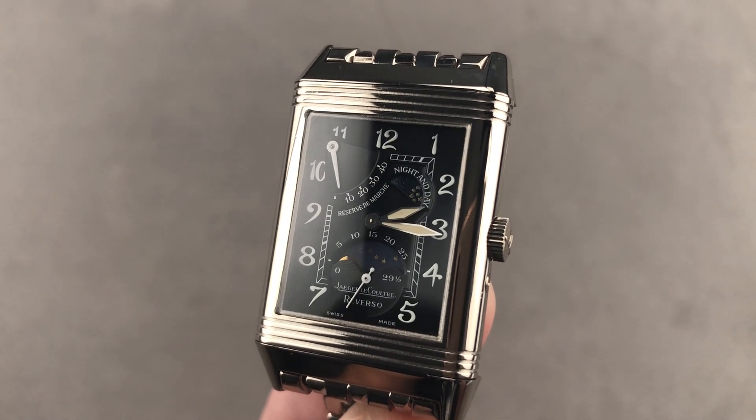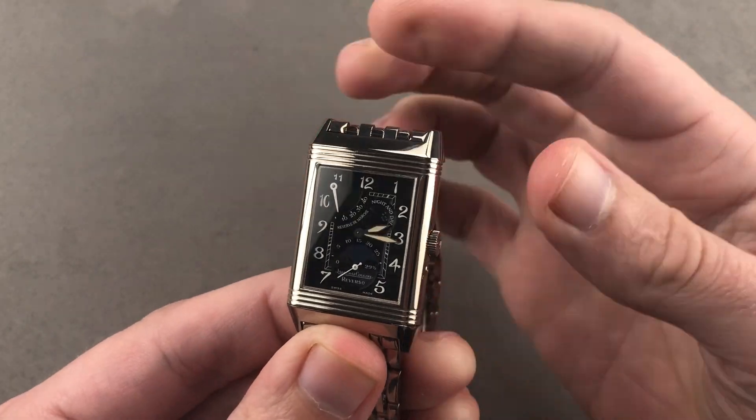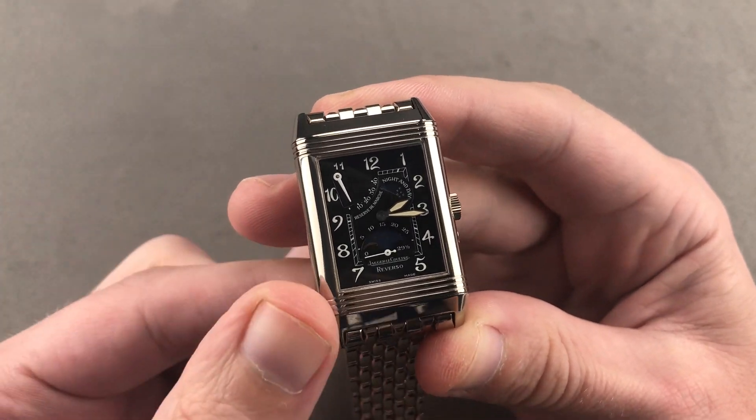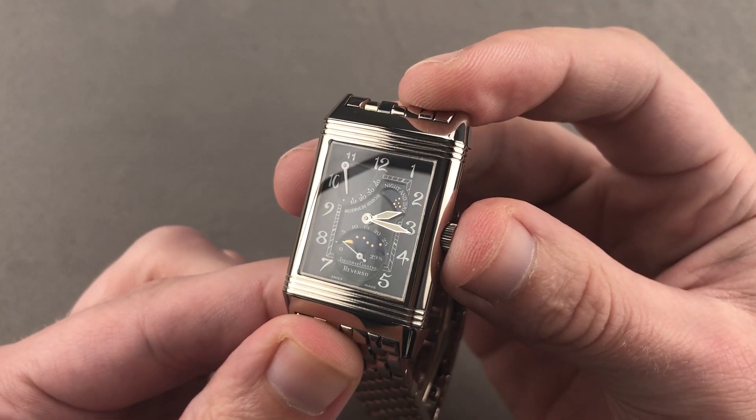Hi, I'm Tim. Welcome to Watchbox and thanks for logging on. If you love this watch, email me at tmaso@thewatchbox.com — it's in the description below. That's your purchase and pricing email question line for buying this or any watch you see here on our channel, website, or social media. Reach out to me directly at tmaso@thewatchbox.com.